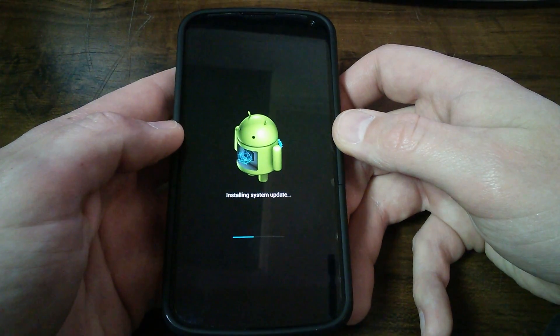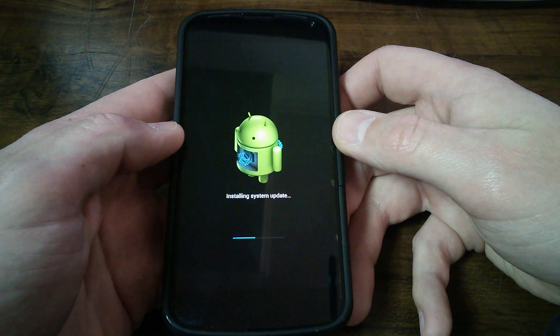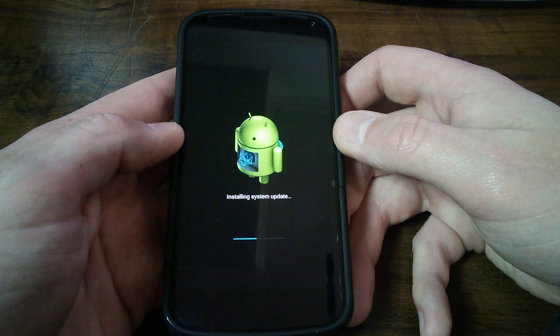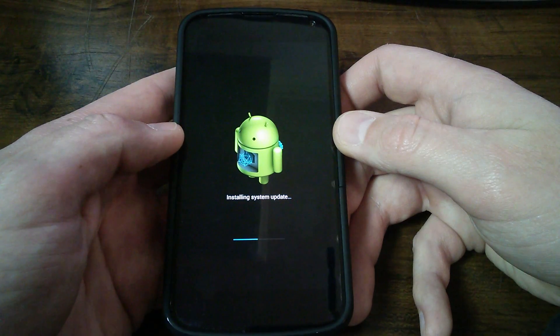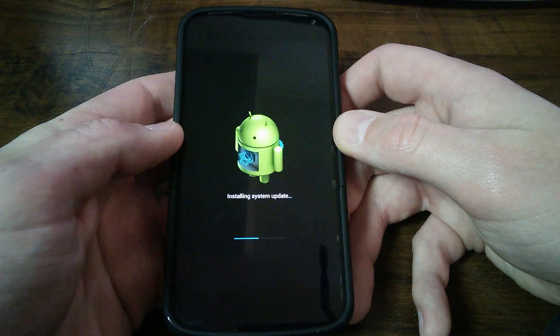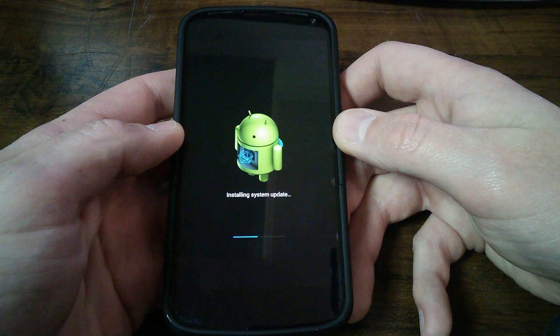So 54 MB for this OTA — it'll take you from 4.4 to 4.4.2. The forums are filled with stuff about this update and upgrade, so just look for that little notification on your phone and update your phone.